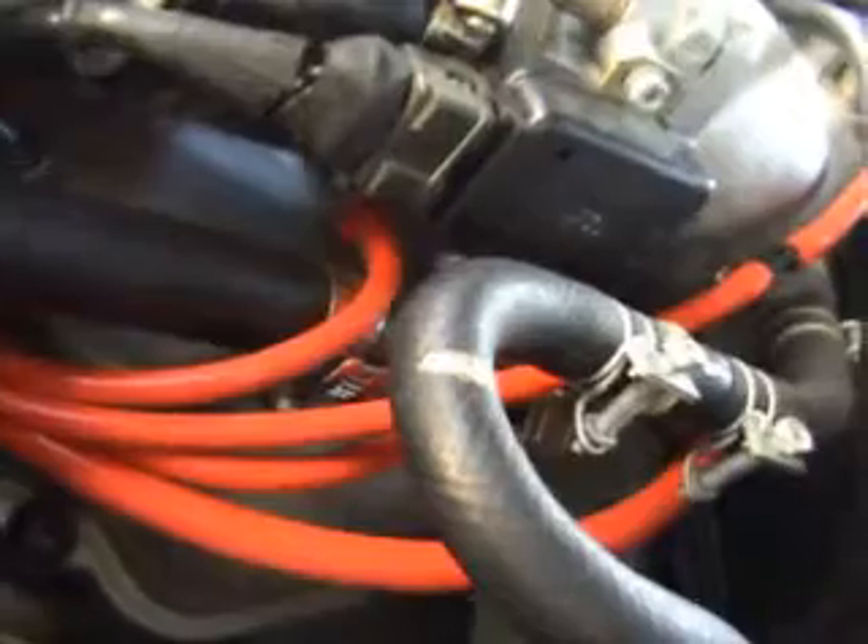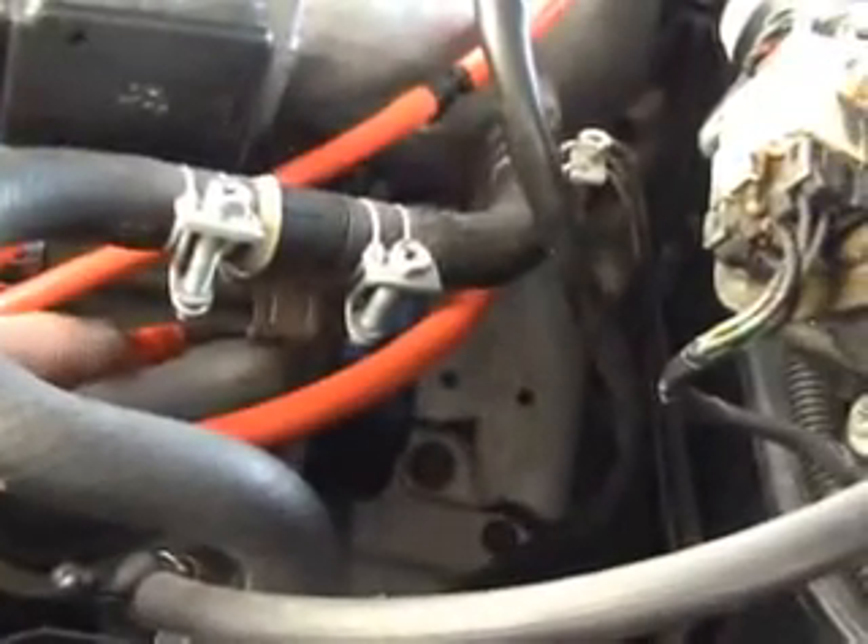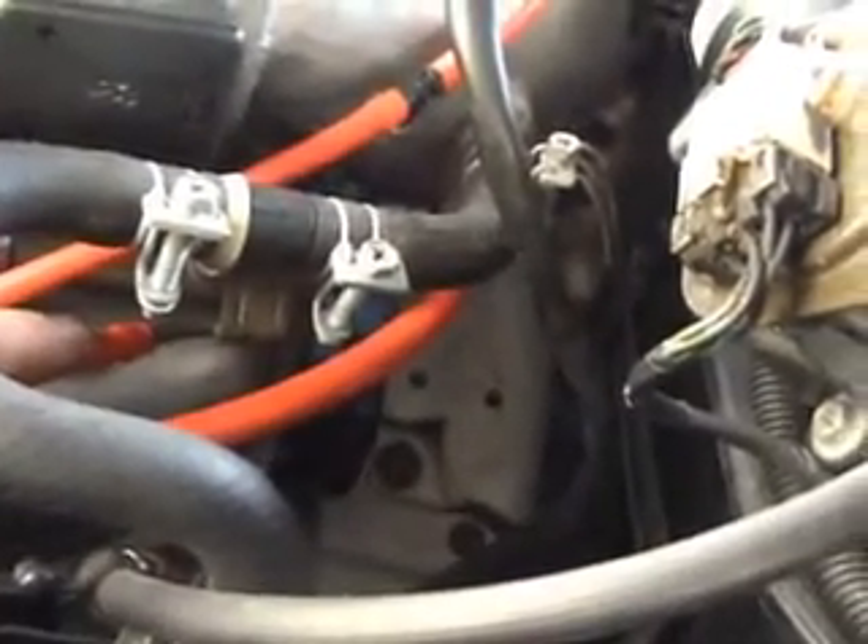Now I'm starting to question myself, starting to forget where these went. I might have this one wrong myself. Anyway, you have a vacuum down here into the throttle body, and I thought it went here but it's going down here. So I got to look at some pictures myself and make sure. There was one that just looped right back around and in, and I could actually have these wrong. So I guess this video doesn't mean much then.